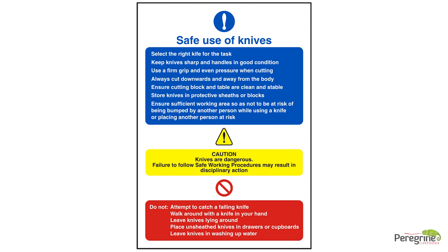Where there is a requirement to use knives as part of daily work activities, operatives will be issued with safety knives. Never use a knife for a task which it wasn't designed for. All knife users must visually inspect knives prior to each use. If the blade or handle is damaged, worn, or rusty, the knife must not be used.